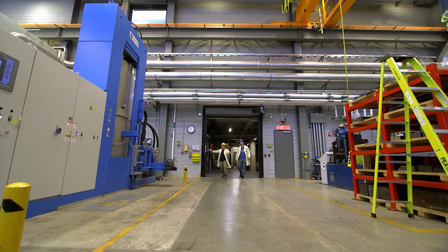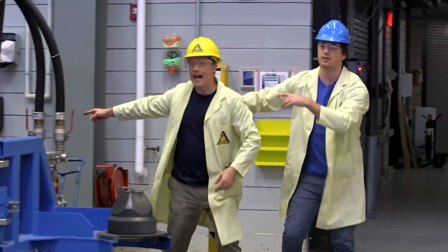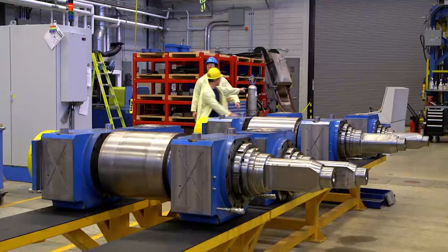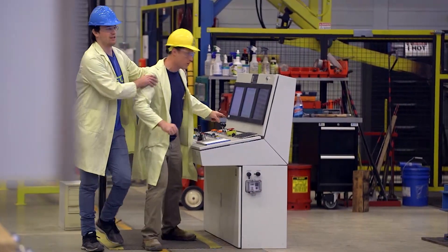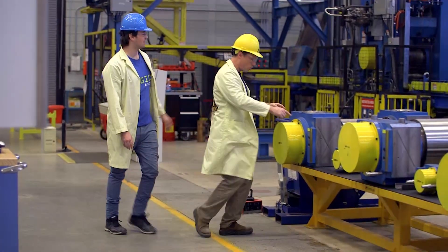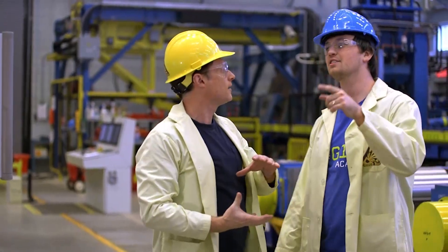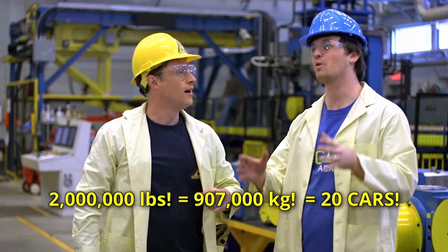Chris and I are maxing out a hydraulic crushing machine. We went to Natural Resources Canada's CanMet Materials Laboratory, which is a federal research lab. CMAT is the largest research centre in Canada dedicated to metals and materials research. Hydraulic press! How much force does this apply? This can do two million pounds — that's over 900,000 kilograms, which is about 20 cars.